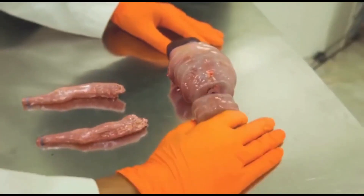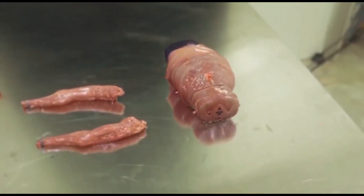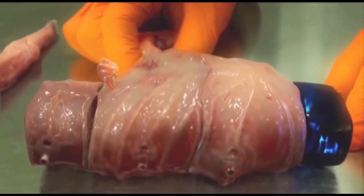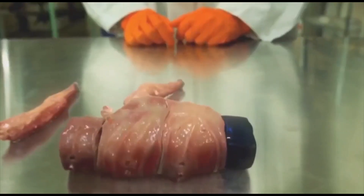I can add a kidney module. And if I add a limb module, it starts actuating the organism to move.